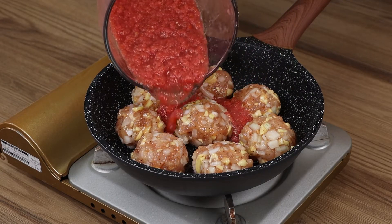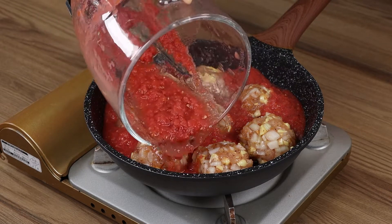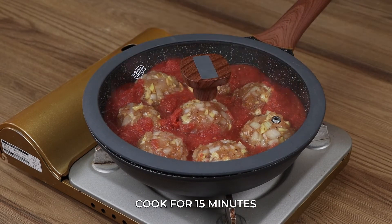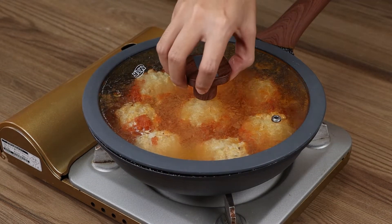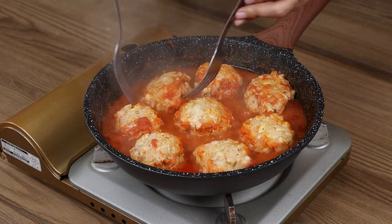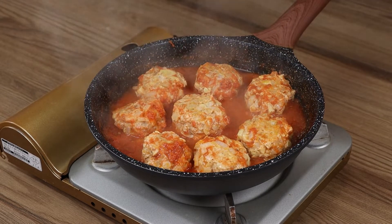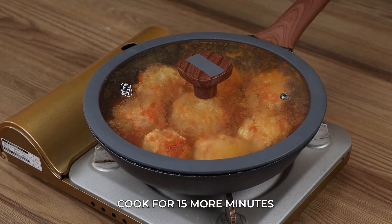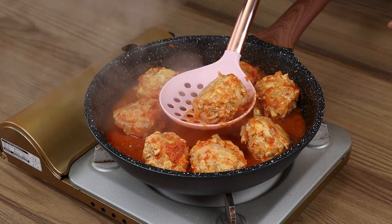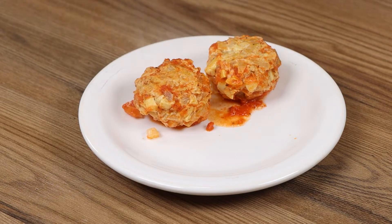Pour the sauce in the pan. Cover with the lid and let cook for 15 minutes. Then remove the lid and turn the balls over with the fork. Cover again and let cook for 15 more minutes. And our recipe is done, ready to be served and enjoyed!